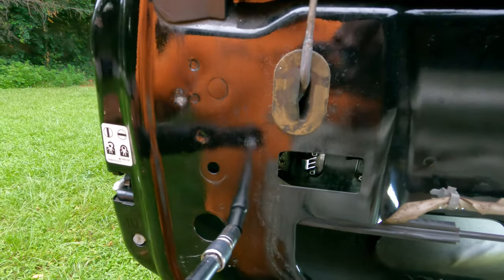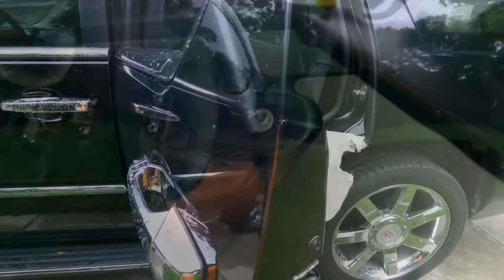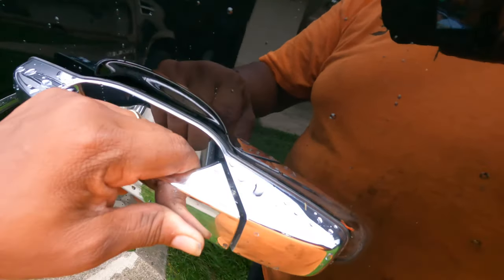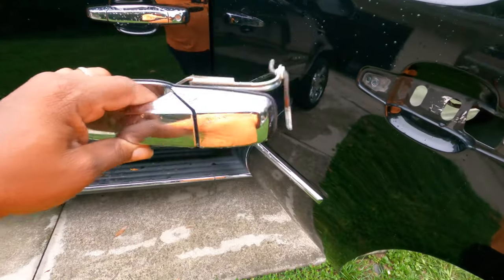Next step, let's release those 10 millimeter bolts. Once you release those bolts, come out to this side of the door. You see how the whole handle is moving — just slowly work it forward and it will eventually slide out and up. Now we've got the old one out, let's get the new one in.